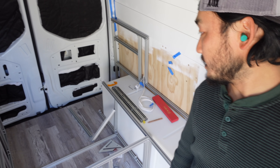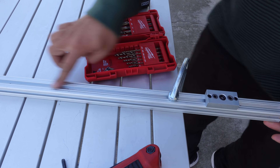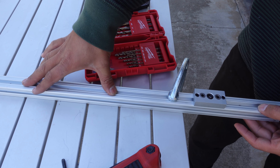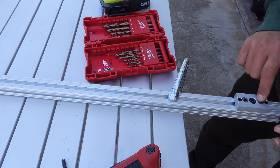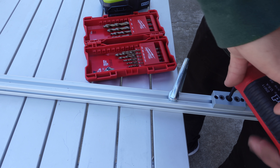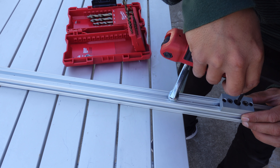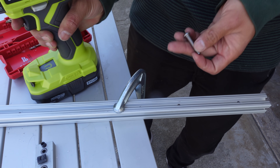I'm actually out of the t-nuts I need to attach these things together, so I have to go get more of those. This piece here is gonna be my bed frame and I'm gonna screw the drawer slides on here first. I've marked the holes where I'm going to screw them in, and I have this little jig that helps me drill in the perfect spot. I just find the mark, tighten this up, and I'm gonna put four screws in.